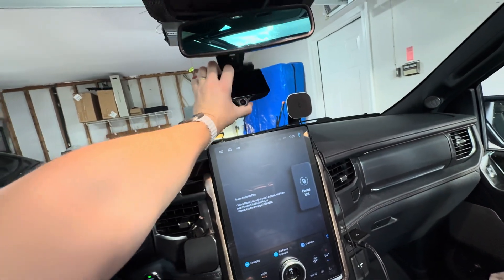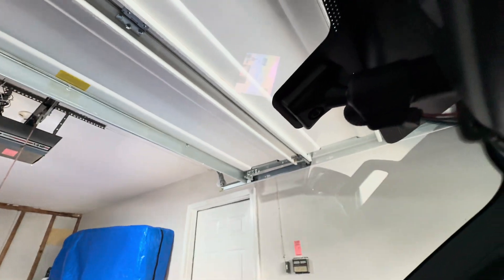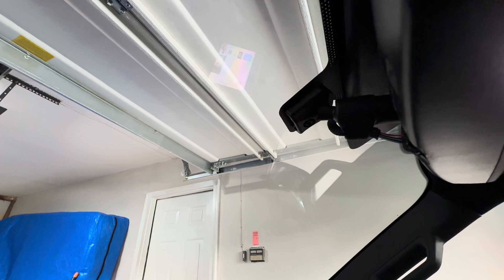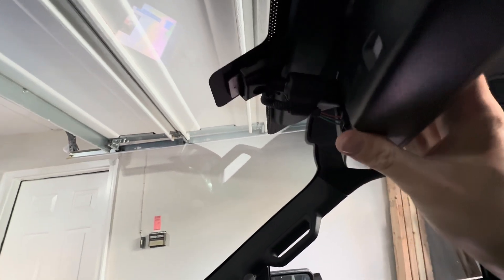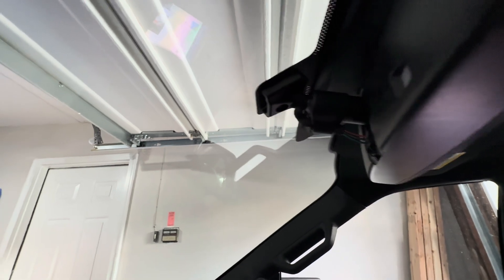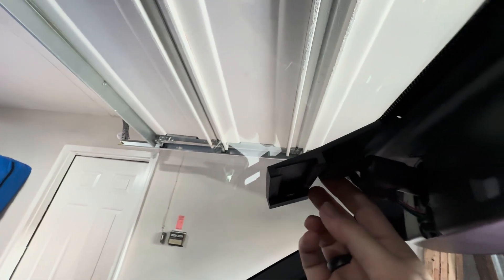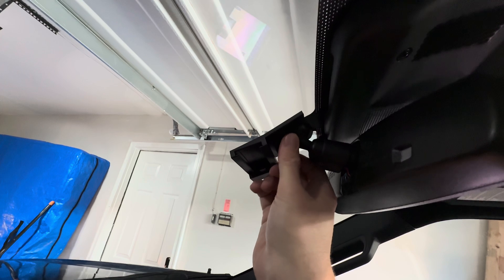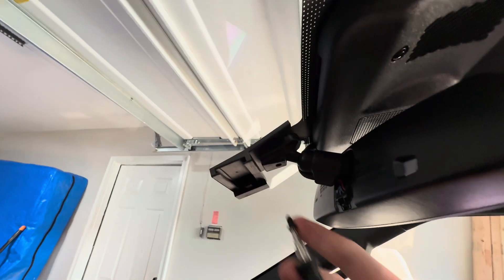Let's get it all mounted and route the cabling. Here we have a Torx T20 on a hand driver and we're going to remove this screw here. Removing the screw does not take the mirror down but it does allow the mirror to be removed, so be mindful of that. I'm going to grab the mount and figure out how it goes on there. It did take a little bit of force to snap on, which is actually good — it means it's nice and secure and doesn't wobble. The only movement you see right now is because the screw is out.